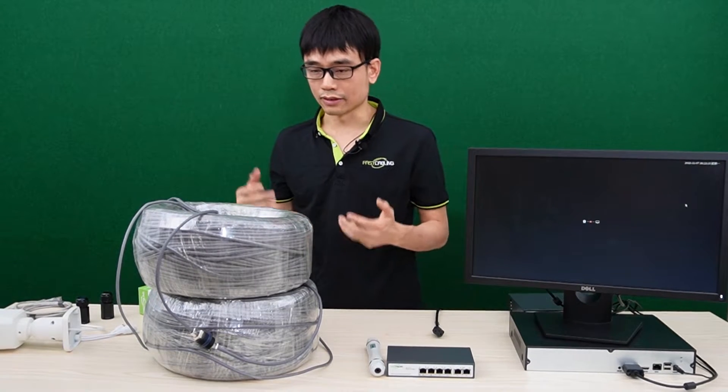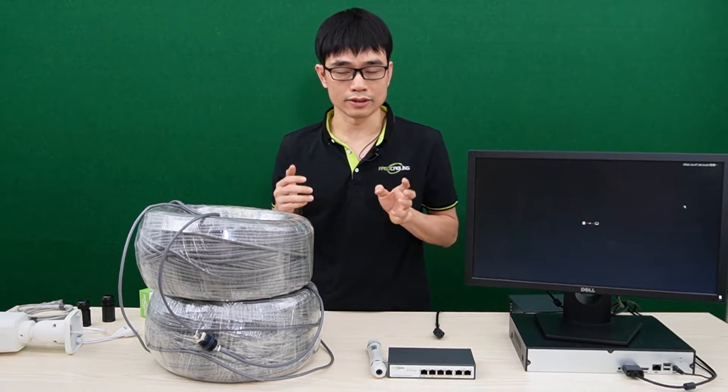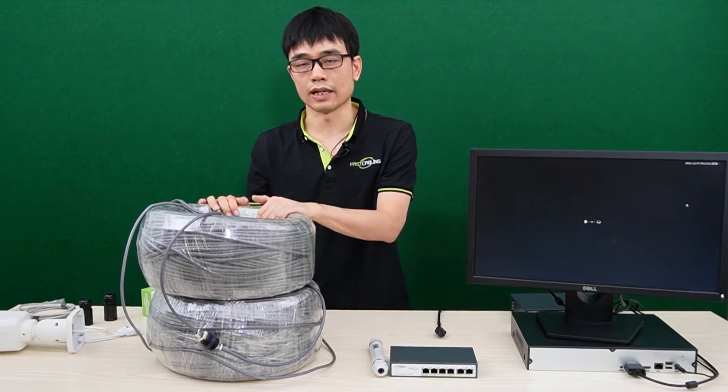If there's no way you can test the cable, you can also use a short patch cord to link the whole system up. If it's working with the short patch cord, then the problem comes from the cable.